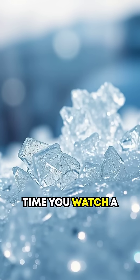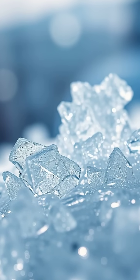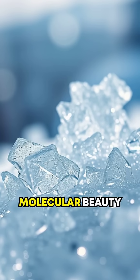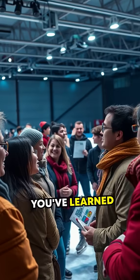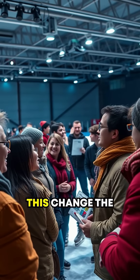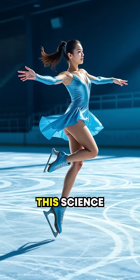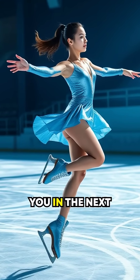So the next time you watch a skater performing jaw-dropping spins or racing in speed skating events, remember: you're witnessing an elegant dance powered by the mysterious molecular beauty of ice. This is science you can skate on. If you've learnt something new about the incredible physics of ice skating, drop a comment below. Did this change the way you see skating forever? Hit like and share this science story so the world can keep gliding on these revelations. See you in the next episode.